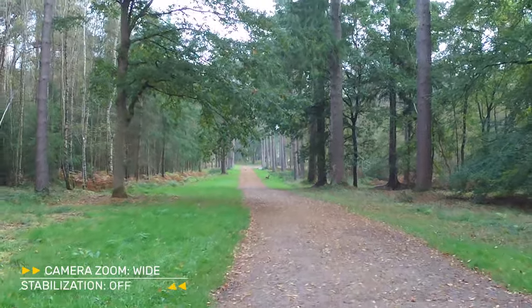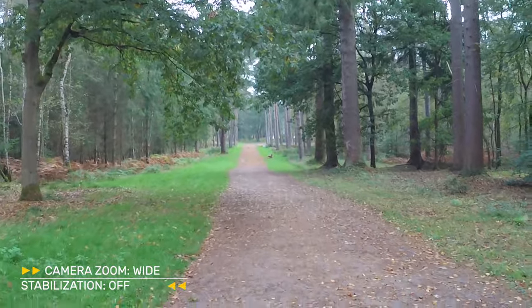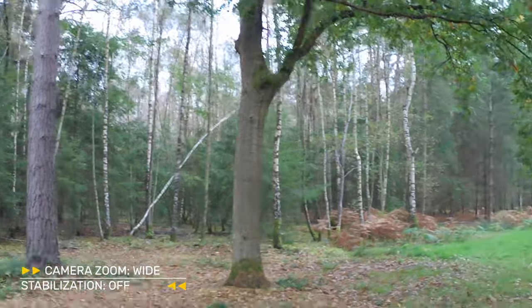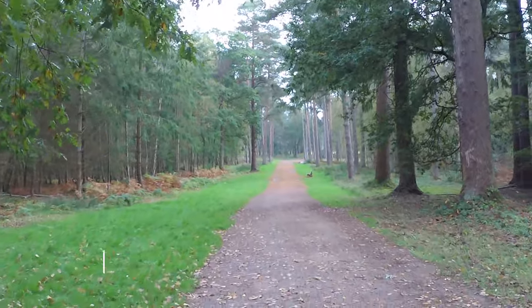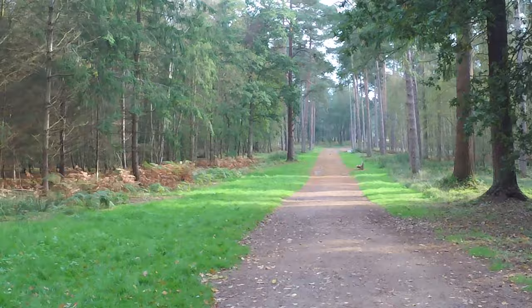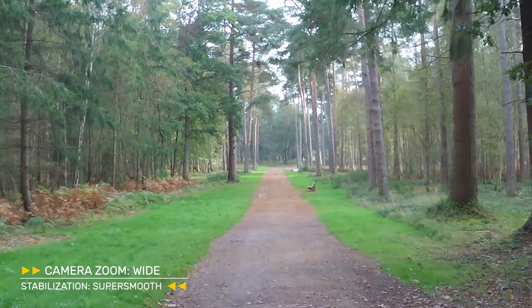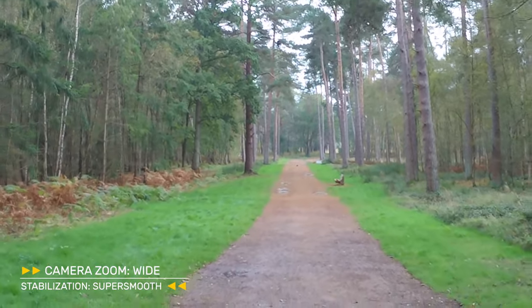Let's dive into the videos first. Every video is at 4K 60 frames per second with 16 by 9 ratio. The first clip, I'm just walking down the country park with super smooth stabilization turned off — this is to showcase how shaky the footage is while holding the camera in just my hand, no tripod, gimbal, or selfie stick. Now this next clip is the super smooth version. As you can see while I'm walking, there is quite a drastic improvement. It's not as smooth as a gimbal, but it does make a significant difference.